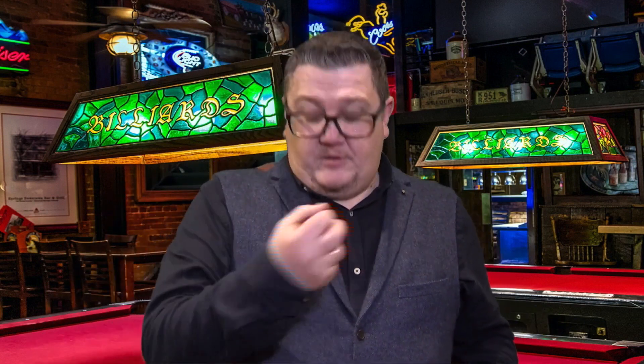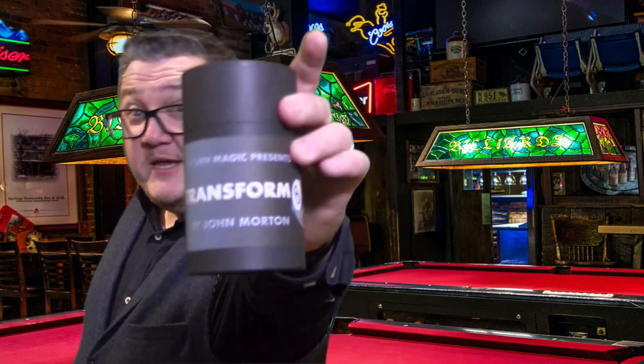Ever since Fred Culpit came up with his classic routine, Silent 28, it's become a classic of magic. The only problem was if you had a Rorick in your pocket and somebody bumped into you when you're walking around the tables, you'd end up with an omelette in your pocket. We've solved that problem with an 8 ball. Welcome to Transformate.